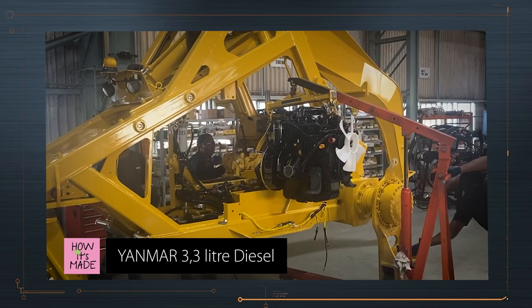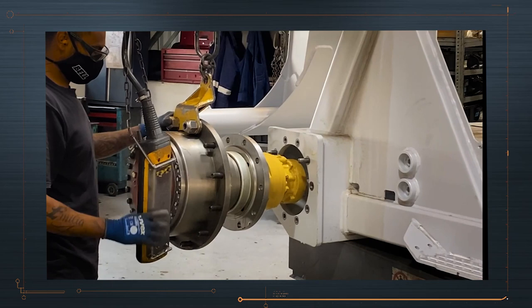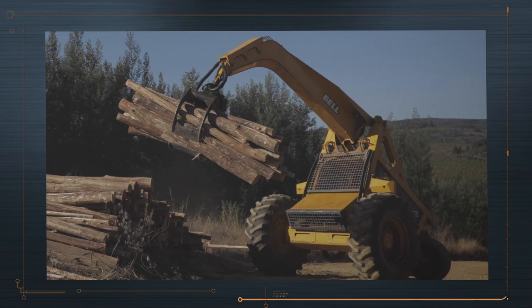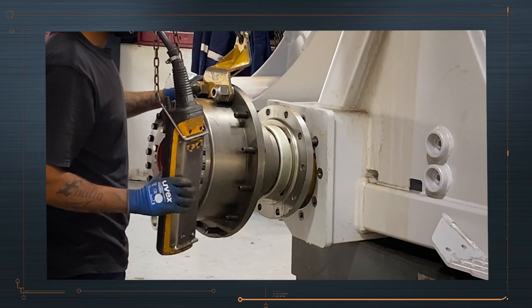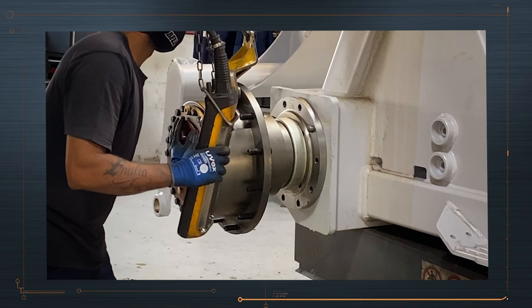The engine used in the three-wheeler is a 3.3L Yanmar diesel which provides the quick and punchy performance that this machine is famous for. The engine powers three hydraulic pumps — one pump is used to power each wheel and the last pump is used for the boom or for the grab or forklift functions. This eliminates drive shafts, gearboxes and other parts, making it a much simpler system with less to break down in the field. Each wheel is controlled individually by two foot pedals, so it's quite a skill to learn driving with no steering wheel.